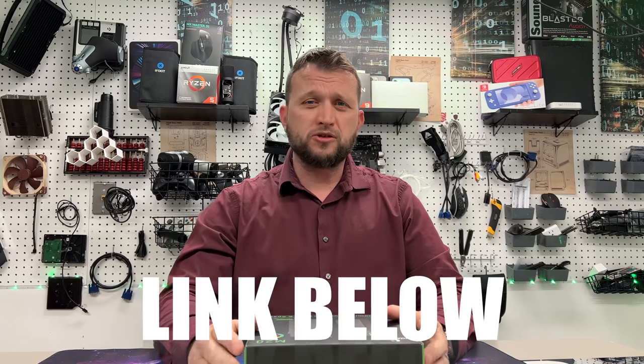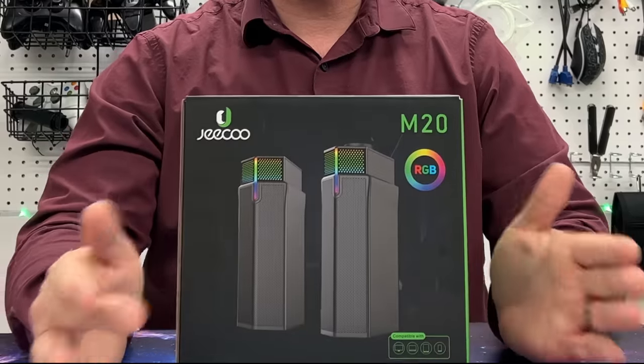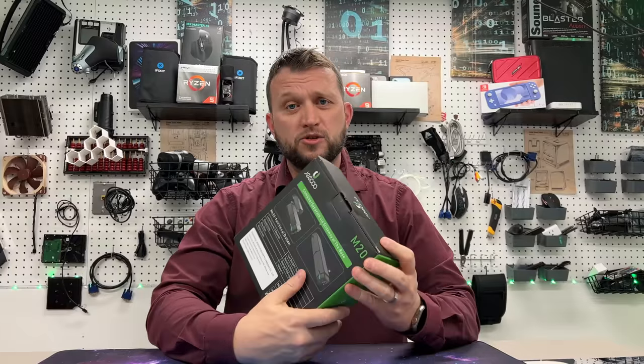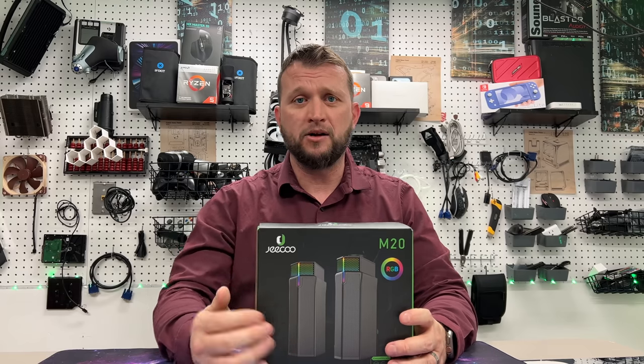And what makes them so cool? Well, they have RGB lighting. There are two desktop speakers as you can see here, but they also can turn into one and kind of sit flat like this on your desk, which is really cool. So we're going to get straight into the unboxing so you guys can check them out. Let's go guys.